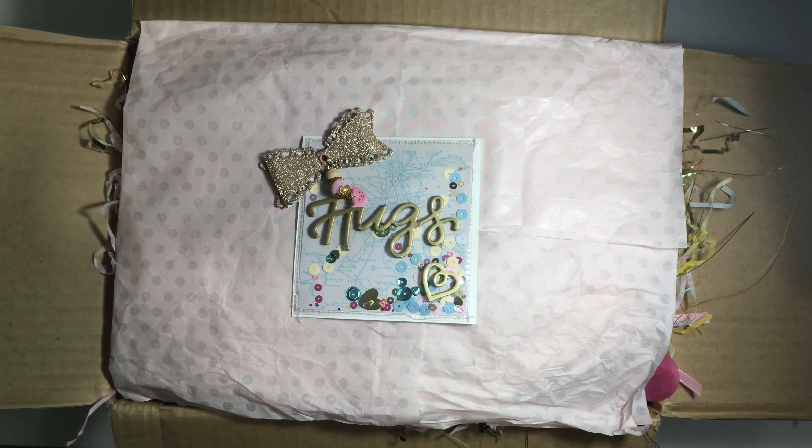Let me open it up and show you. It just opens up like that, and inside is some gifted jellies in this bag, some ribbon in this bag, a sequins mix, and then this sunny days little mendex that I made. So they all just sit in here.